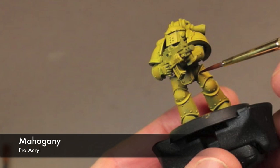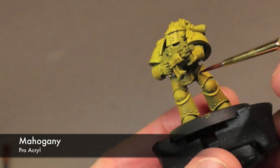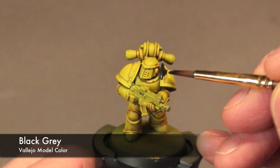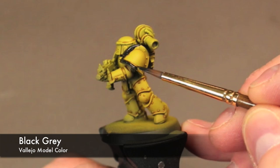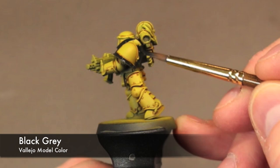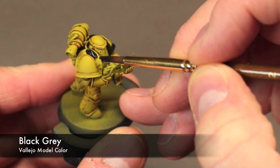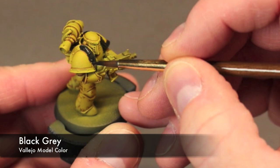If you're not familiar with Mahogany from Pro Acryl, a GW equivalent would probably be Rhinox Hide — just a very deep warm brown. Now we're picking out details for the secondary color, which is black. We're picking out the shoulder pauldron trim, painting the gun, and a few details on the power pack. It really doesn't matter which black you use — just whatever your preference is — but you want something that's going to contrast that bright warm color of the armor.